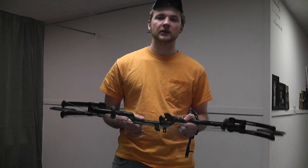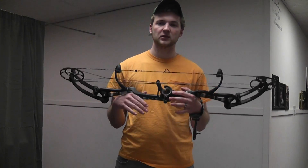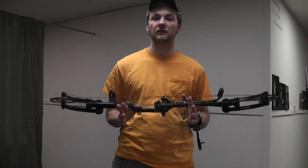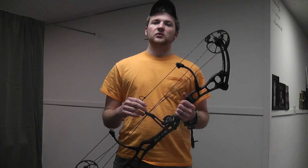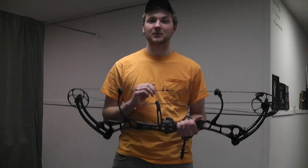Bear marketed this bow saying it's going to compete with your top-line bows — your Bowtechs, your Matthews, your Hoyts. This was actually the first bow they did that really had the price tag to match what they were saying. The Bear Attack was $699 brand new, the Bear Carnage was $799, and this one is $899 to $950 brand new.